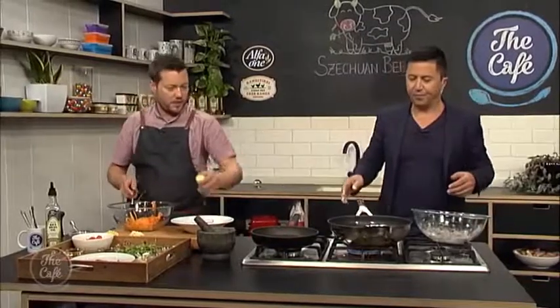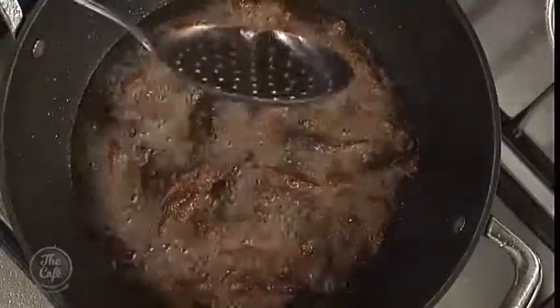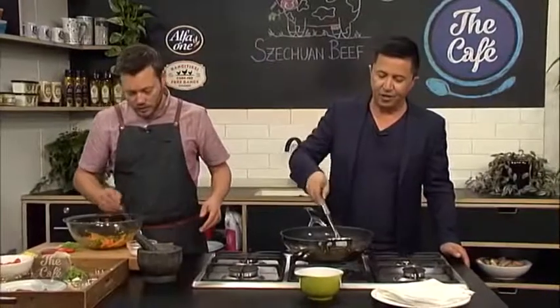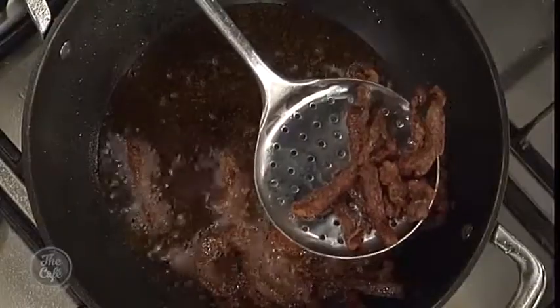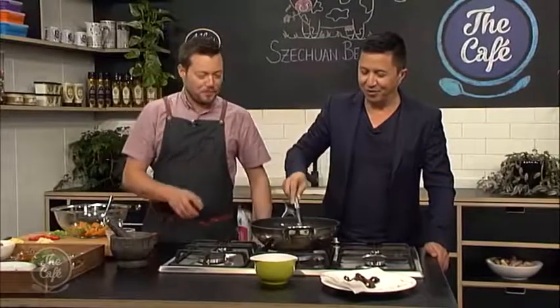We'll do the same ribbon technique with the cucumber. We're back in the cafe kitchen — coming up soon we'll be joined by Weber Brothers Circus ringmistress Meryl Cassie. But right now let's finish this off. The beef has a nice color, it's crispy on the outside — let's take it out and drain it off. Look at that! It almost looks too crunchy and dry to eat on its own, but once you've got the sauce around it, it's a match made in heaven.